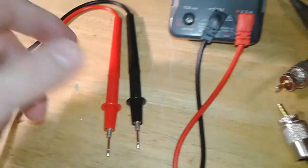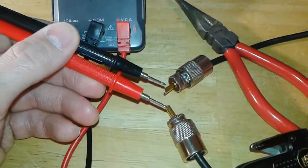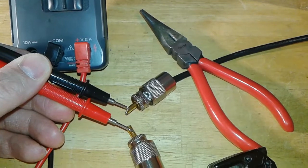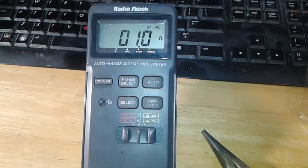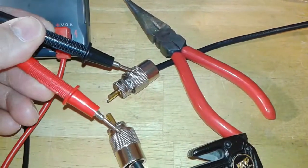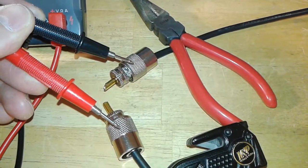So if you get your test leads and touch both center conductors at the same time, it should show continuity or beep, and it'll have a reading. If you touch the outside at the same time — the grounded parts — it should beep.